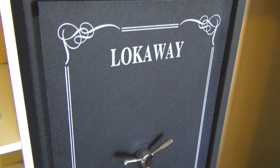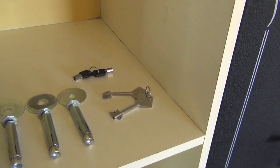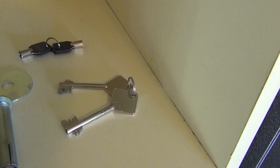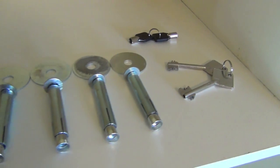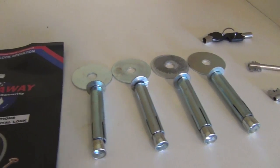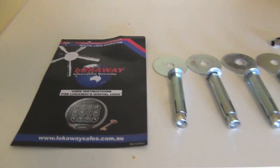Before we take a look inside, let me show you what it comes with. It comes with the main set of keys which can override the electronic keypad, a smaller set of internal locking compartment keys, four dyna bolts with washers so you can secure it into the concrete slab of your house, and a brochure on how to use the electronic keypad.